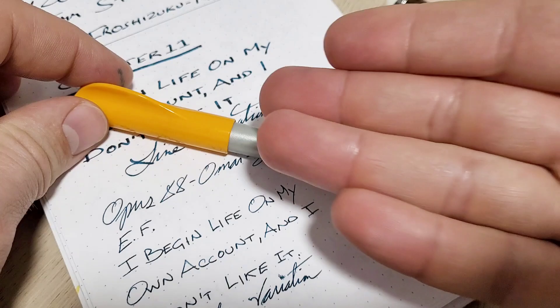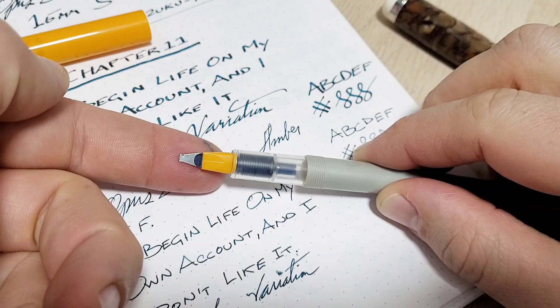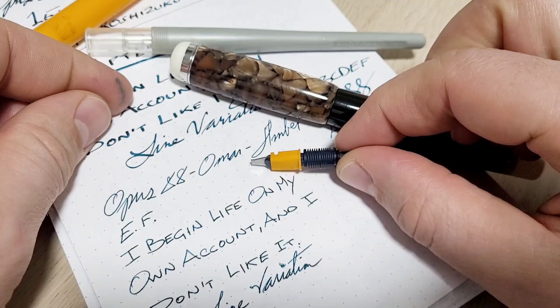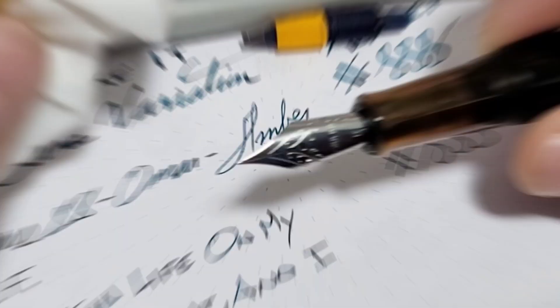I've got a little secret sauce for you today. I'll give credit where it's due to Eileen Goldenberg — you can find her on YouTube but mostly Instagram. She did a top three pens video and mentioned that you can just yoink the nib and feed unit from a Pilot Parallel and pop it into the Omar. You get a massive ink capacity with that big nib. I haven't tried this before so I'm doing it live here on the video.